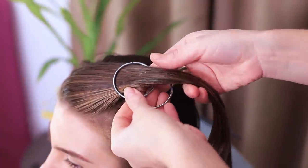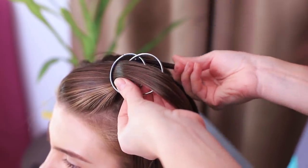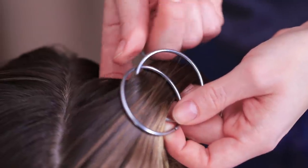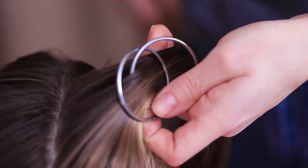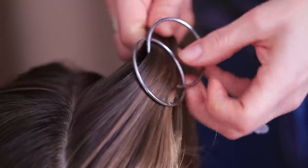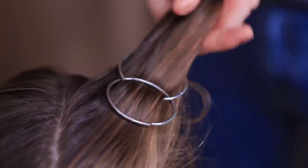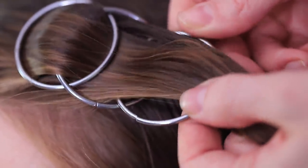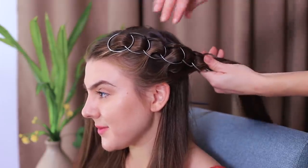Pass a strand of hair through a big jump ring. Then put on another ring and pass the strand between them. Pick up the side strands and pull them through the second ring. Braid the hair by gradually adding rings. Fasten it with bobby pins in the end.